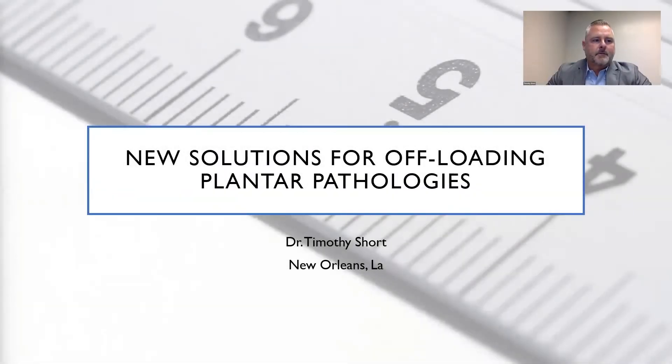I'm Dr. Tim Short. I'm a practicing surgical podiatrist from Ochsner Health in New Orleans. Today I'd like to discuss a new solution for offloading plantar pathologies.